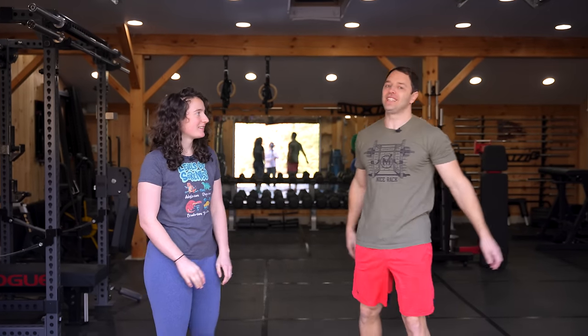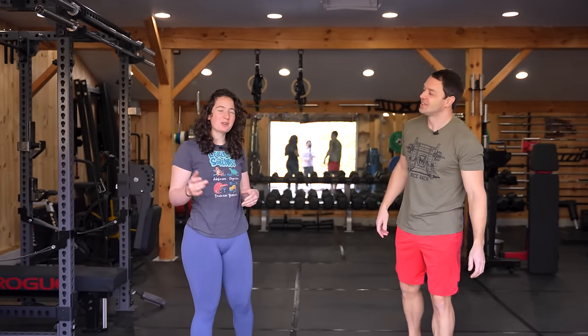Hey guys, I'm Adrian and that's Winnie, and we're Gluck's Gym. Welcome to our exclusive gym tour. Exclusive in what way? To YouTube. Real exclusive.